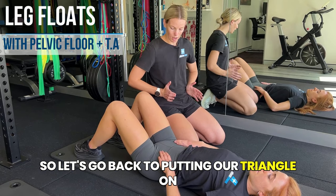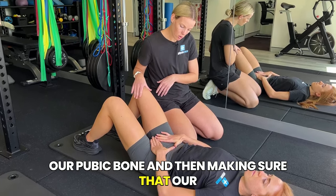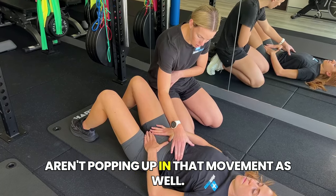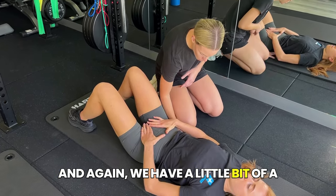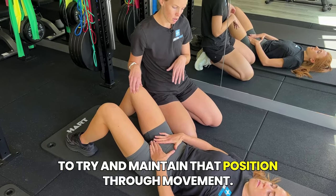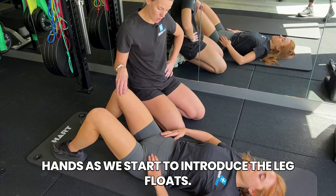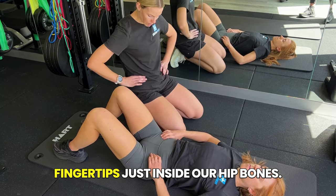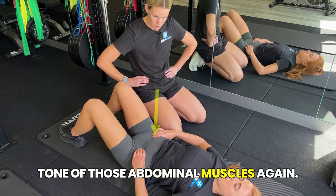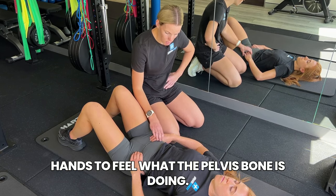Let's go back to putting our triangle on our hip bones with our index fingers down onto our pubic bone, making sure that our triangle is nice and parallel with the floor. We want to make sure that our ribs aren't popping up in that movement, and we'll have a little bit of a curve behind our spine. Now we're going to have our fingertips just inside our hip bones — feeling for the tone of those abdominal muscles — and use the knuckles of your hands to feel what the pelvis bone is doing.